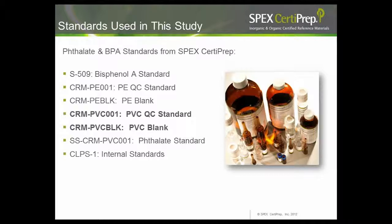If anyone is interested, here is a list of the SPEX CertiPrep standards we used, including two new standards we hope to introduce by the end of this summer. For those who have been asking for PVC QC standards and PVC blank standards, we believe those will be available by the end of the summer.